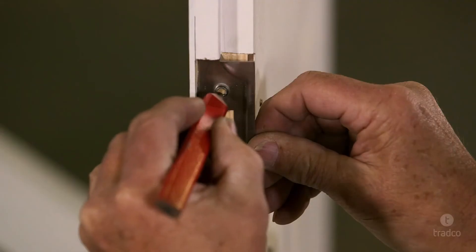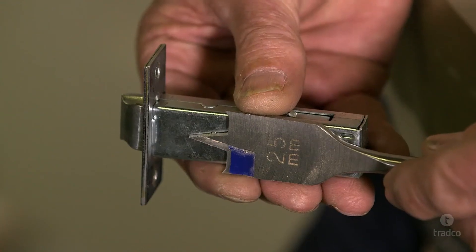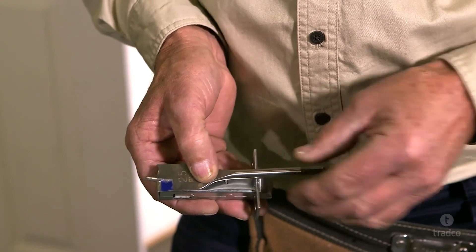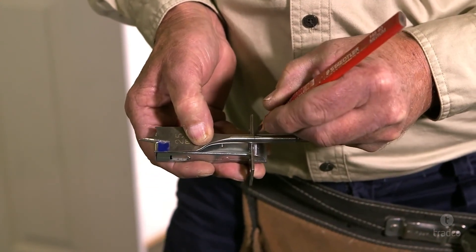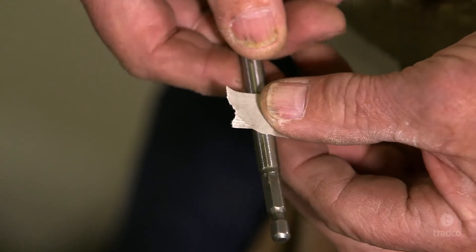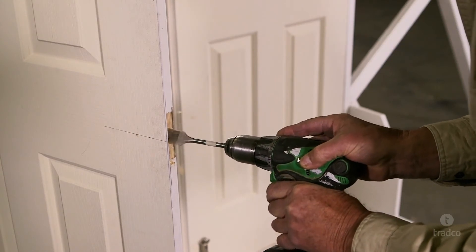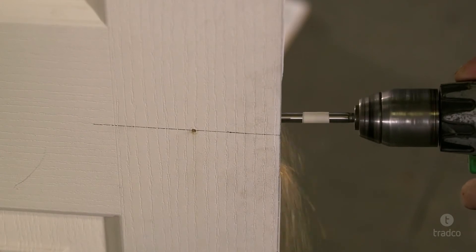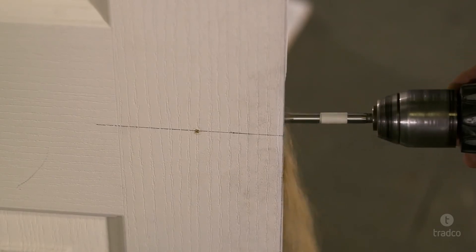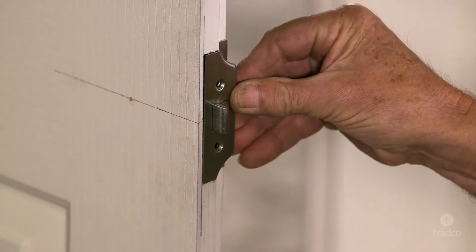Also mark the drill holes. Now select a 25mm spade bit, which should be slightly wider than the tube latch body to ensure a comfortable fit within the door cavity. To ensure you drill the correct depth, line the drill bit up against the tube latch body and mark the depth on the drill bit with a pencil. Wrap a piece of tape around the drill bit in line with the pencil mark. Continue to drill a 25mm hole in line with your mark, making sure you only drill to the depth of the tape on the drill bit. Drill until flush with the outer edge. Now check if the tube latch fits, and if required, make minor adjustments until it fits comfortably in the cavity.